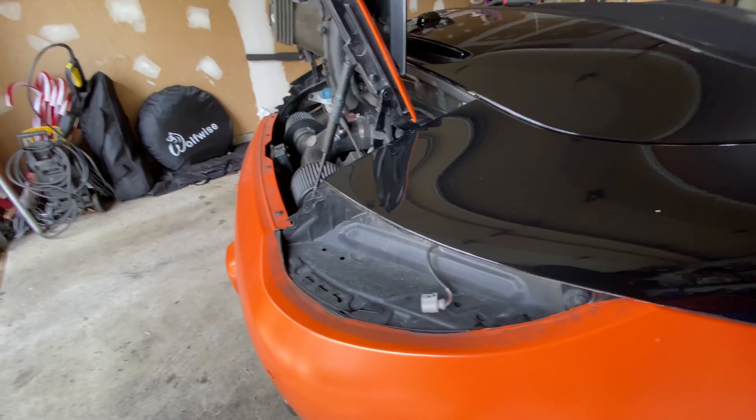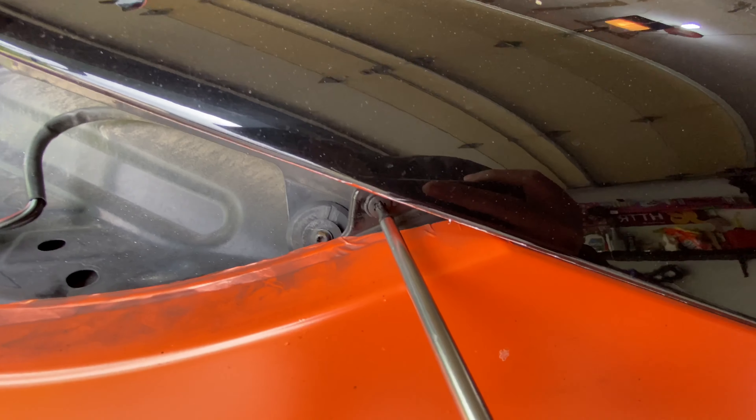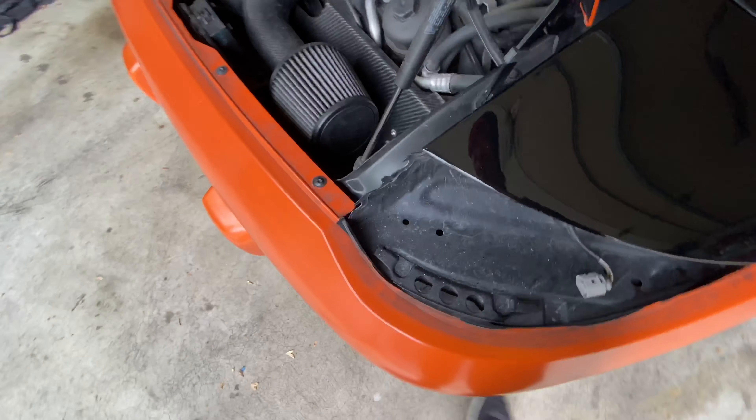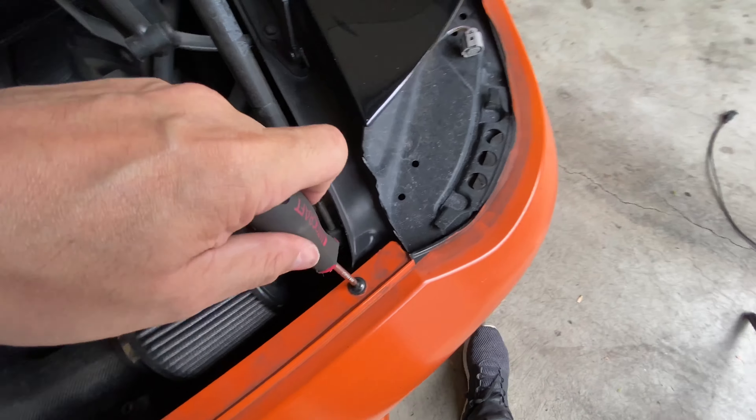Once you've removed the tail lights, there's going to be a screw right there - it's a plastic screw and that's going to be a T30. We're going to continue to remove all of these, which are also T30s.